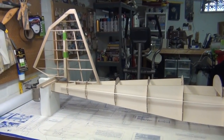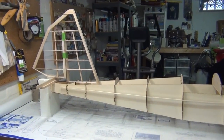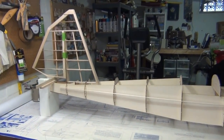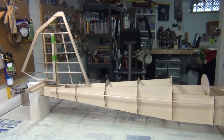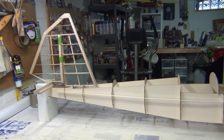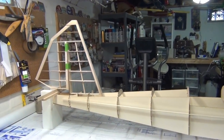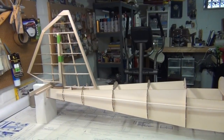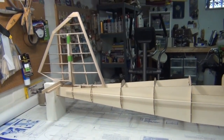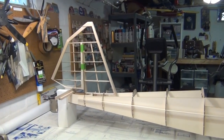Hey guys. I couldn't think of any better way to start this video than showing a clip of Art Scholl flying his third Super Chipmunk. He did have three of them. The first one was a slightly modified DeHavilland DHC-1 Chipmunk — it had the same engine, but a slightly clipped wing and, of course, the iconic rudder shape.